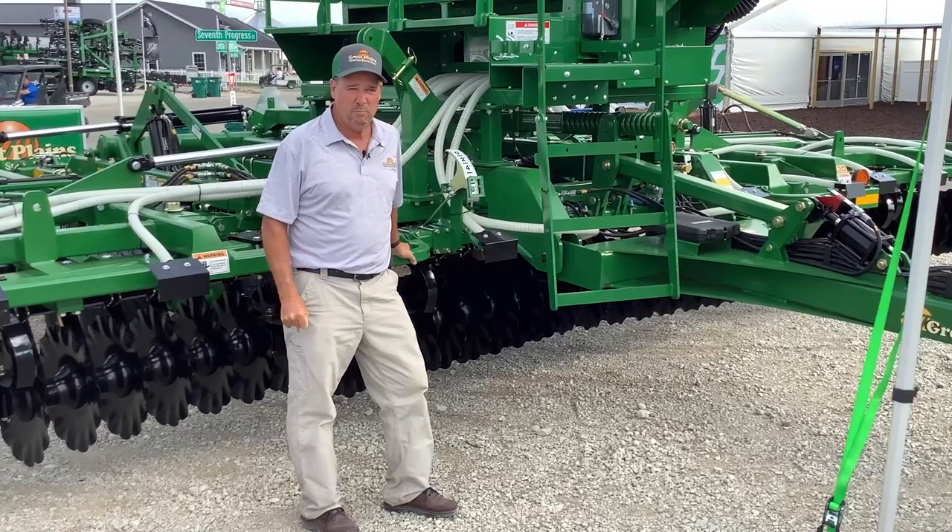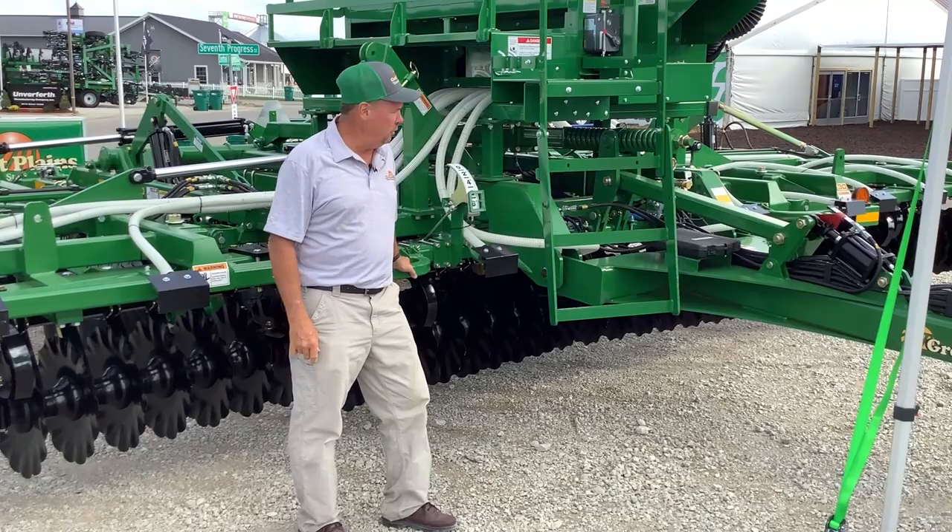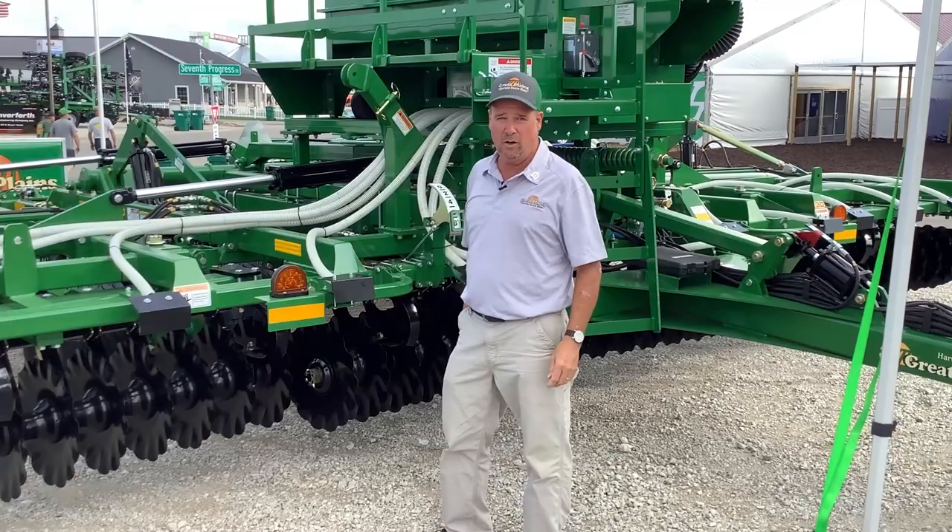Welcome. My name is Rodney Hake, engineering tillage manager for Great Plains. I'm standing here at the Farm Progress Show 2021, standing in front of the new Terramax that we introduced new last year.